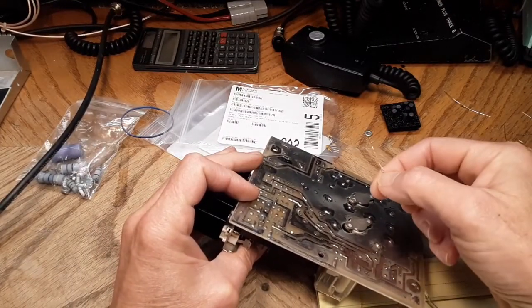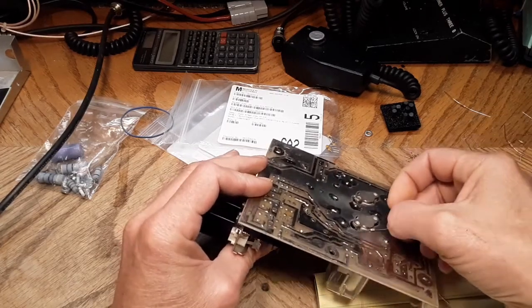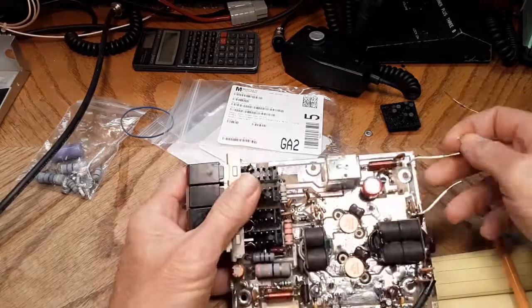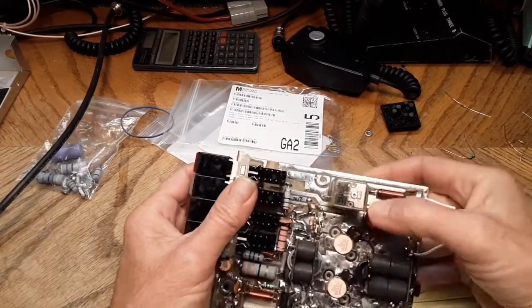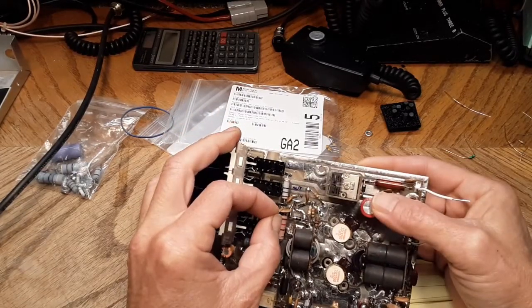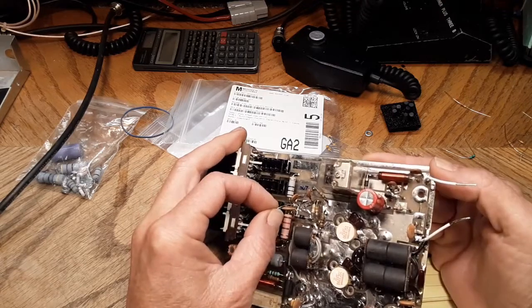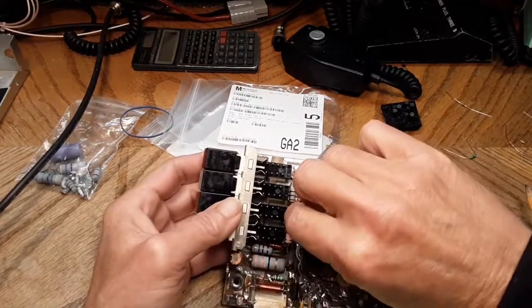These 100 ohm resistors are actually quarter watt but the 6th-watt size is exactly as tall as the spacer that goes under the board, so the only way to get power to it is going to be to set that resistor standing up. That's going to kind of shift everything up into the air - that's kind of why I say I'm going to have to dead bug some of it.